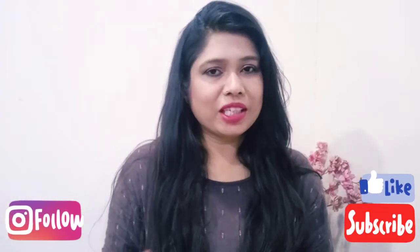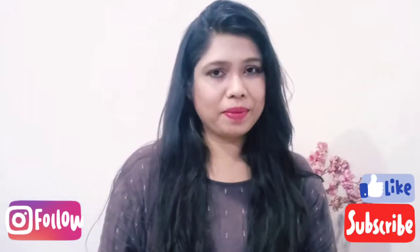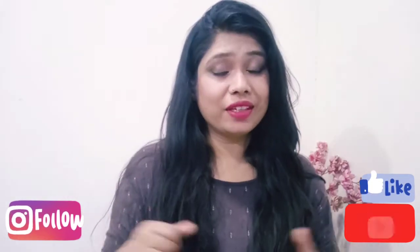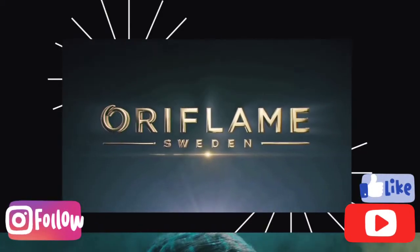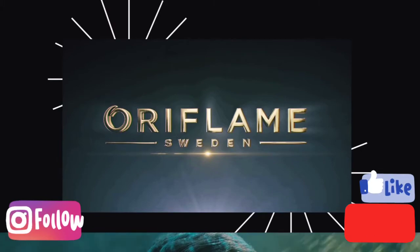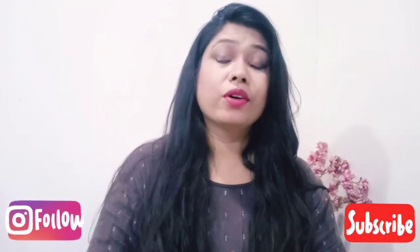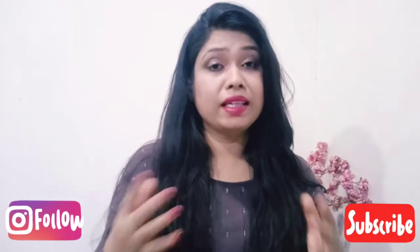Hi guys, I hope you will be very happy on my channel Humal Eye Style. Today's products are makeup products and I will tell you about them. Let's start the video quickly, let's get started.